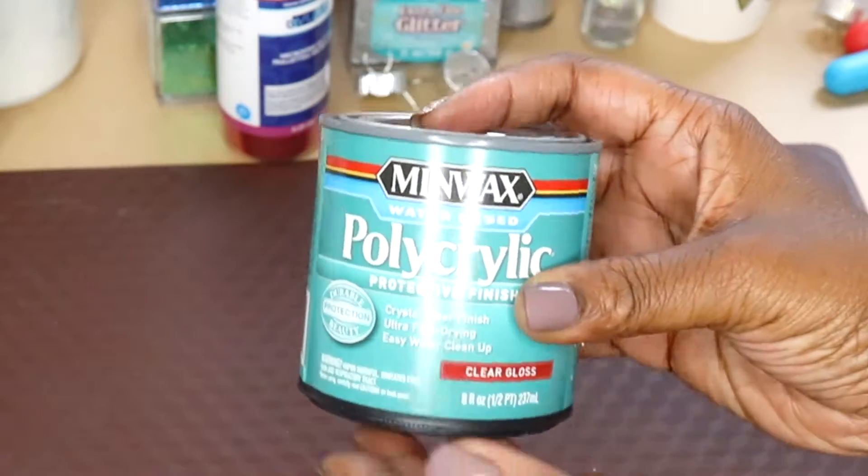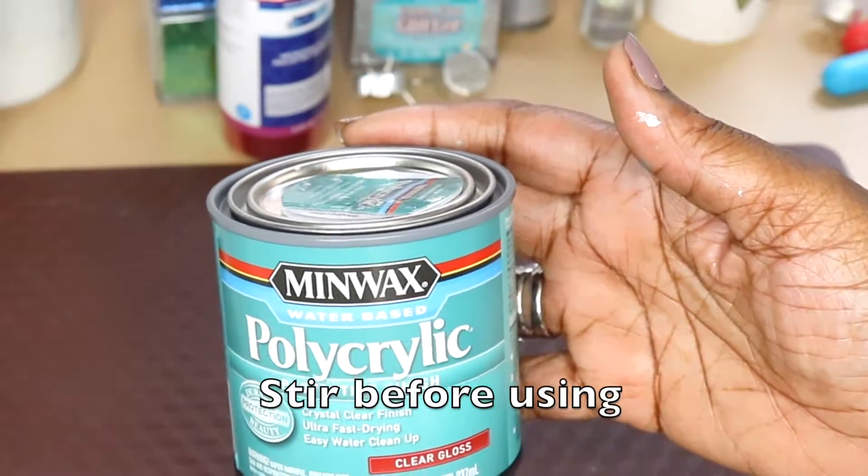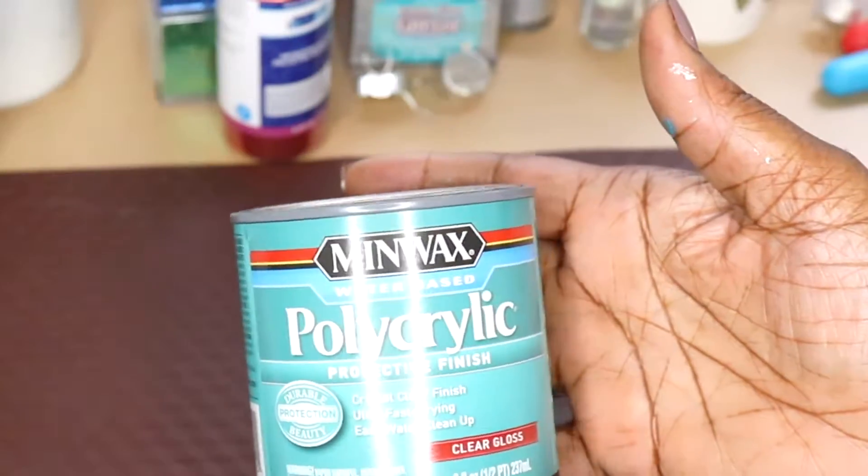Here's the Minwax Polycrylic — you have to stir this before using it. This is basically a wood protector, something you finish raw wood off with. I'm going to use this as my adhesive.